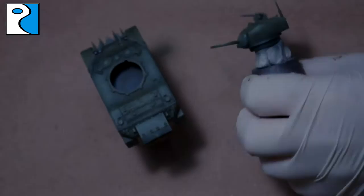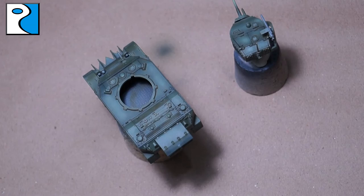I had a few questions about what airbrush I use. I use an Iwata High Performance B. I also use a Badger Patriot for priming and varnishing.